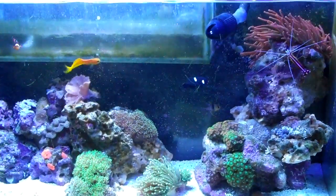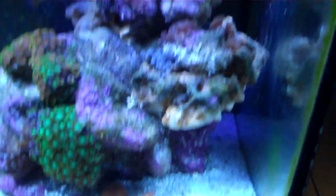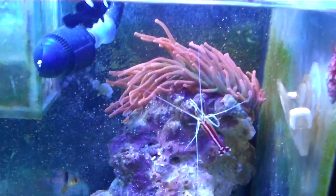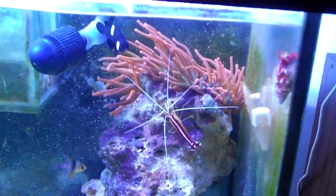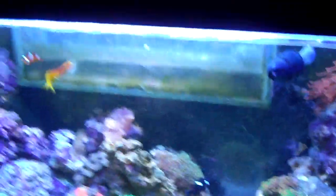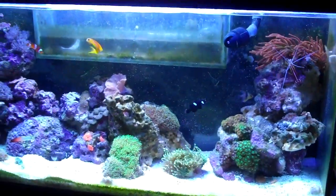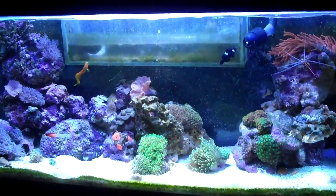I think I pretty much have it set up the way I like it. The rose bubble tip has been all over this entire island and keeps going back up to that spot, so I'm hoping it's just going to stay there. But yeah, everything's doing good. Anyways, I'm done rambling — have a good one, guys.